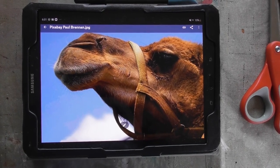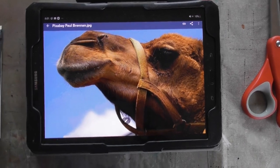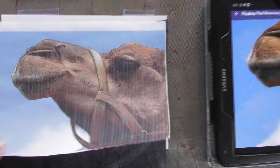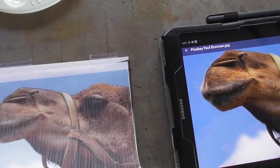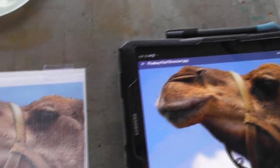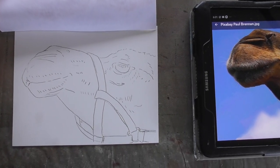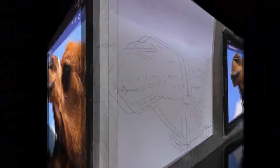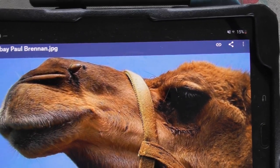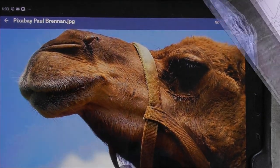Today we're going to do a picture by Paul Brennan from Pixabay of a camel. I've got a five by seven piece of Yupo paper and a copy of my picture. I used my pencil and some carbon paper to trace the camel. We've traced it and now I'm going to mask the camel. In the picture there's a mark that's not normally on a camel, so I'm going to leave it out.